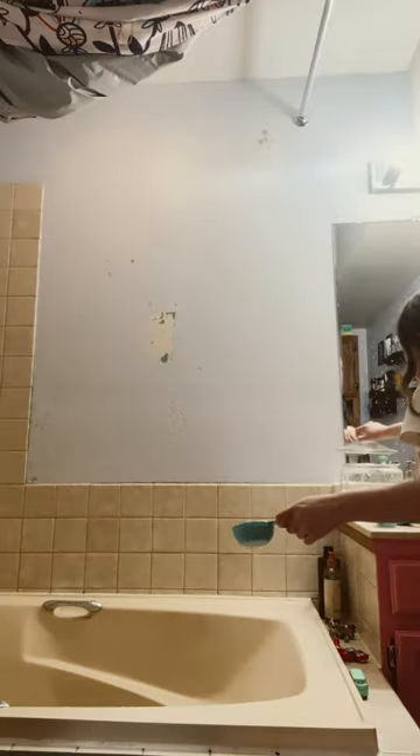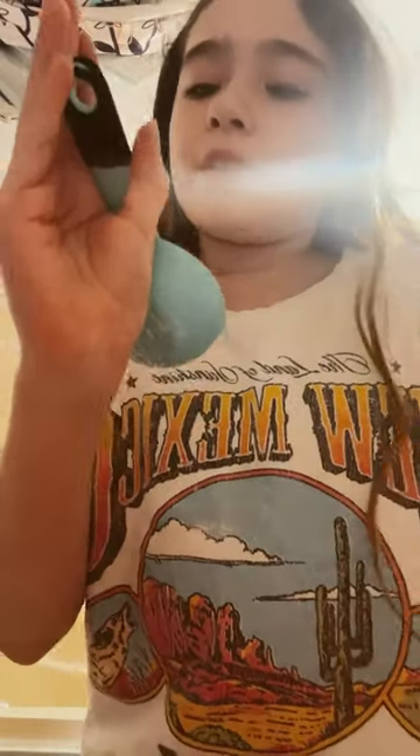And then we're going to pour some Epsom salt. So we're going to pour some salt. This is it.